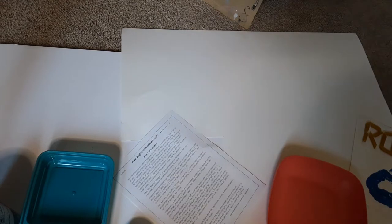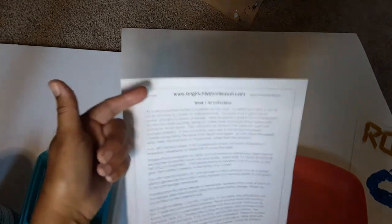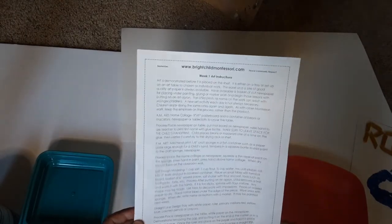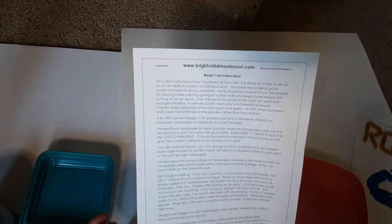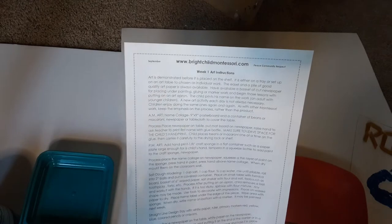Hello my friends and welcome back. My name is Robin Norgren. I'm the owner of Bright Child Montessori and Josie's Art School, and I am going through the lesson plan and showing you the art lessons that you find in this lesson plan. Right now I'm working through week one in the September edition of my daily lesson plan. You can find all the links down in the bio and also look on my playlist, which I will put all of the art lessons into a singular playlist so you can find it easily whenever you need to.